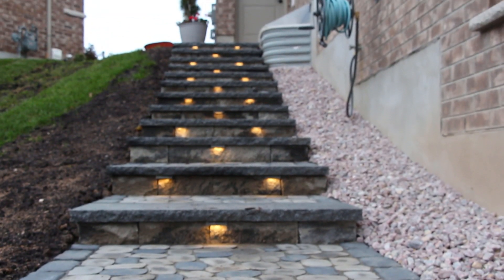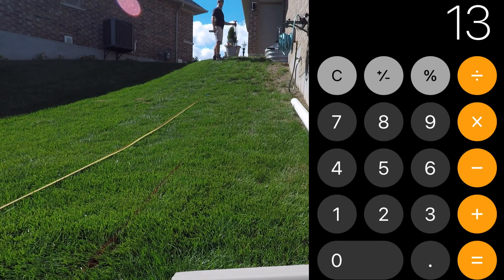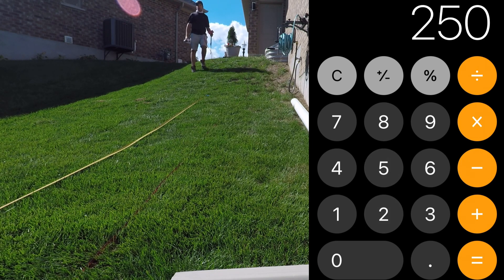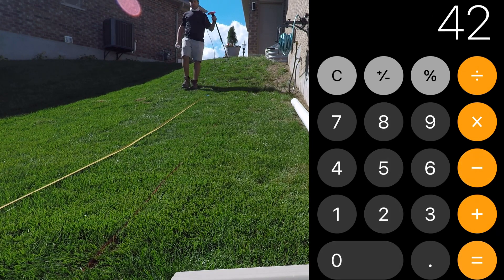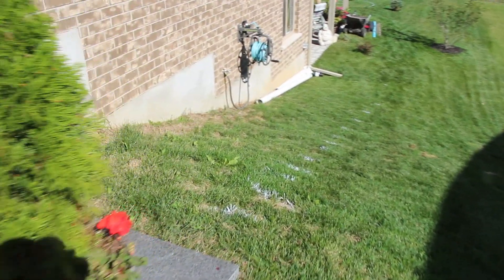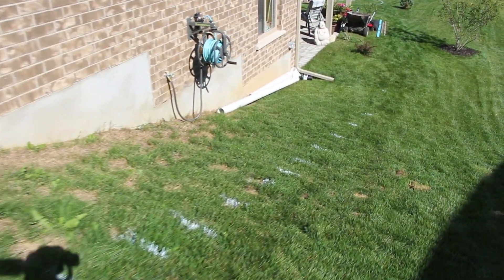Now 13 steps at 16 inch treads gives us a total length of 208 inches. But for this project from the initial step to the very end we have a length of 250 inches. That means we're going to need to build some landings using pavers — matching the walkway and patio we'll eventually be building — to extend these steps.